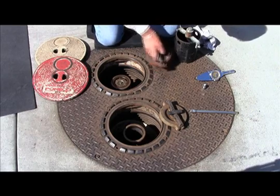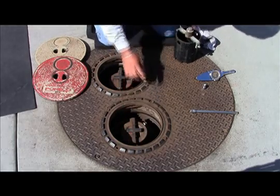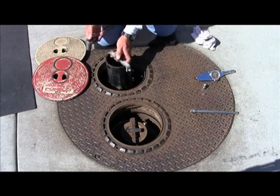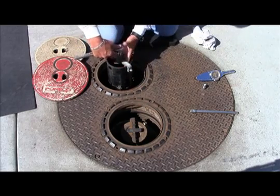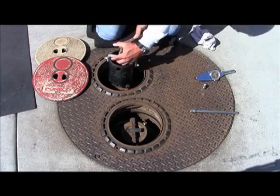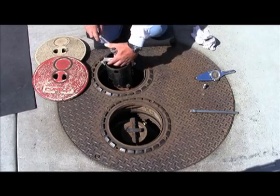Next, and as shown here, the tester ensures the Phase 1 adapter can rotate a minimum of 360 degrees. It is important to note that this part of the test can only be conducted with a socket wrench, not the torque wrench. Additionally, the tester should verify that the adapter rotates at the swivel and not at the thread of the Phase 1 riser.